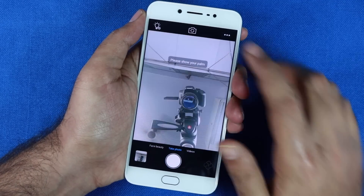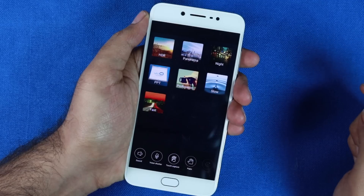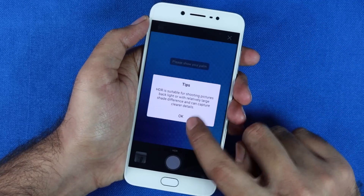The rear camera does a decent job with good color reproduction, but it isn't impressive for the price — especially considering cameras are a highlight of this phone.